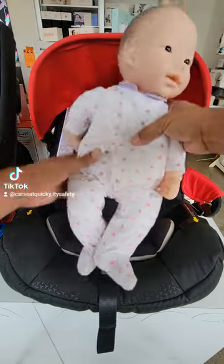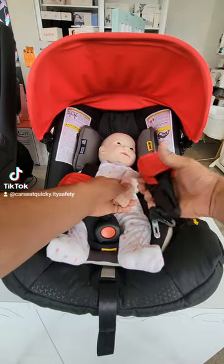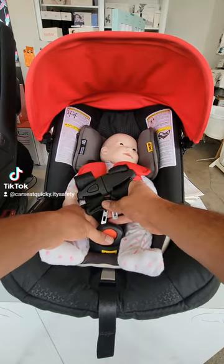When you sit them in the seat, it's going to be much easier to buckle them in. Arms go through the straps. I like to go top to bottom, so retainer clip first, and then the crotch buckle with the two metal clips.